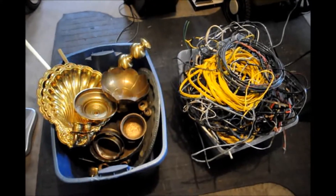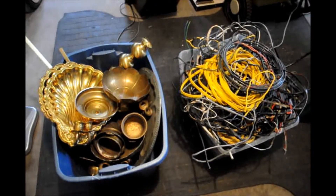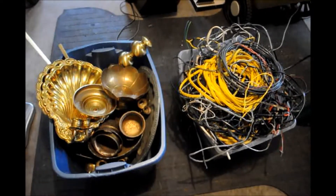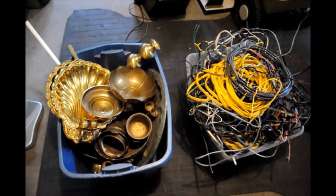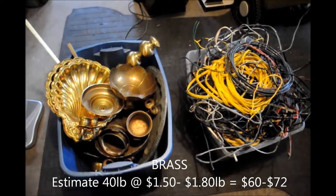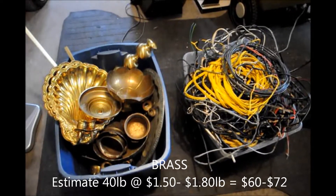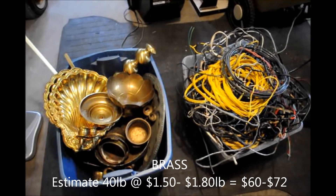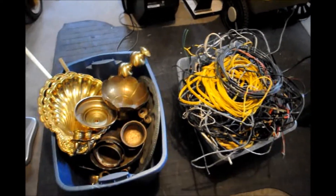People don't really understand the value of copper wires and of brass — something to look out for when you're at tag sales. I'm going to take these down to the scrap yard and let you know how I make out. I got about forty pounds of brass, and I'm expecting to get at least a dollar fifty or a dollar eighty a pound, so that should be at least sixty-five to seventy bucks.